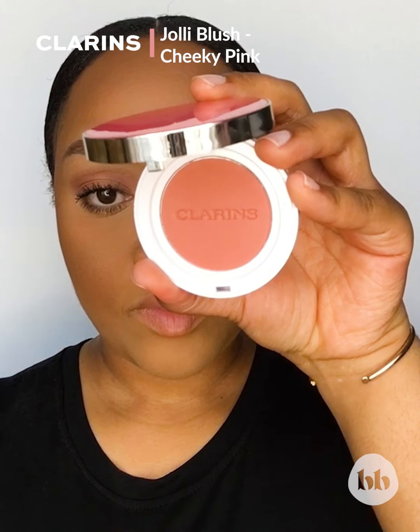We're going in with the Jolli Blush on my cheeks and nose, just to give me a beautiful sun-kissed look.